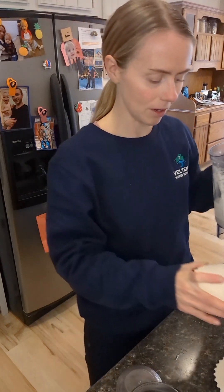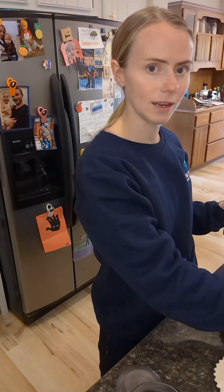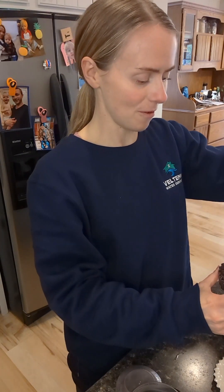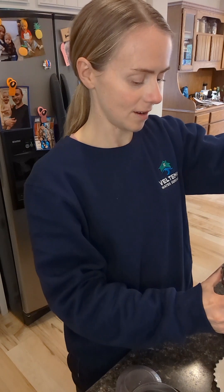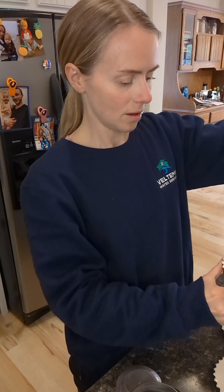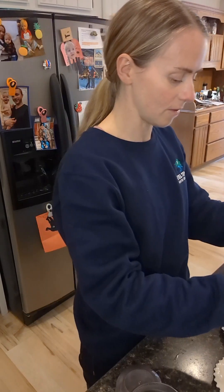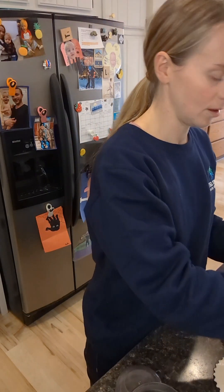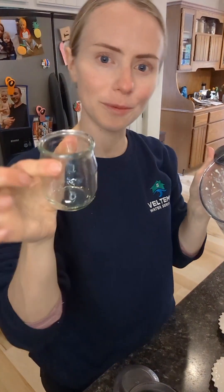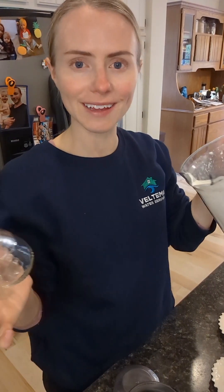I'm going to try and chop some carob chips in the coffee grinder. I've never tried that before, but I just want something to put on top and I think chopped carob chips would be cute. I could probably just chop them with a knife too, but it'll be fun to try it with a coffee grinder. I had some leftover cashew cream, so I'm just going to put it in this little jar — I think that'll be a really cute treat for my kids or me.